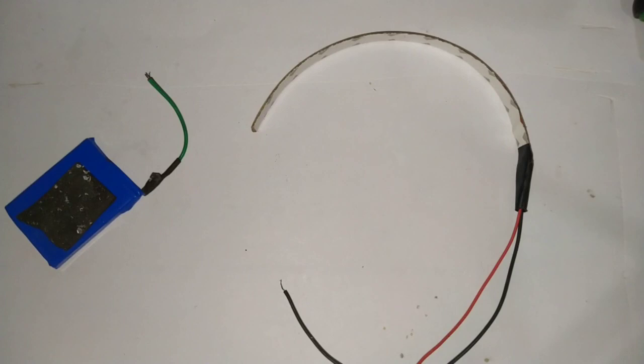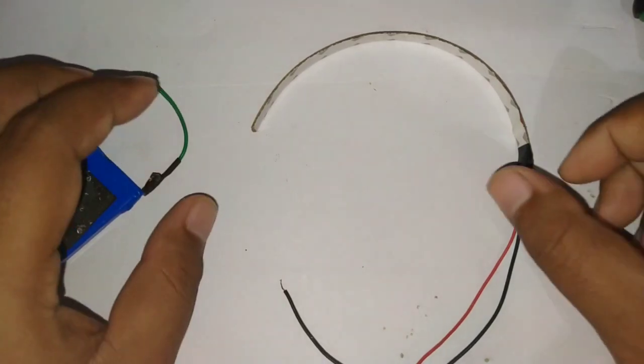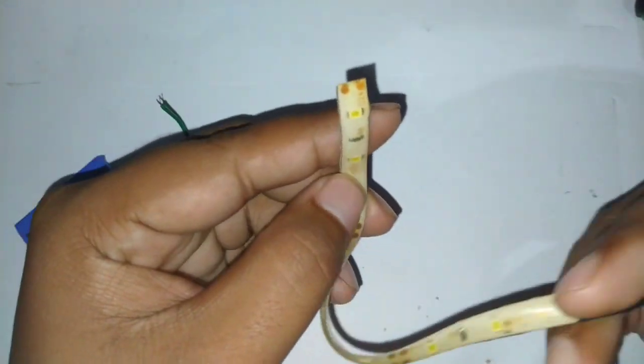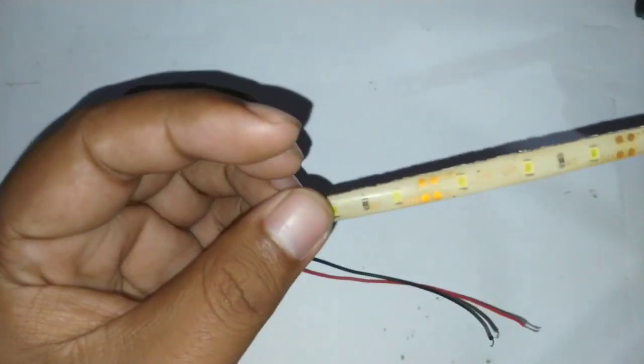Halo, assalamualaikum warahmatullahi wabarakatuh. Berjumpa lagi dengan saya Diki Pramudia. Di video kali ini saya akan memberikan tutorial bagaimana caranya menghidupkan lampu strip LED seperti ini — ini adalah lampu strip LED 12 volt — dengan menggunakan baterai HP.